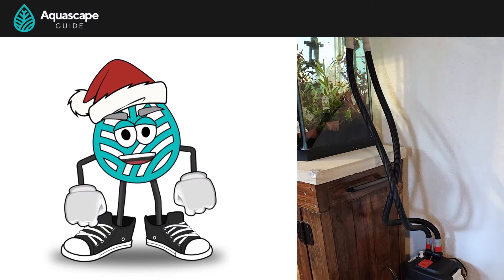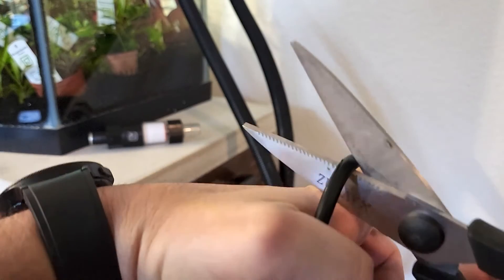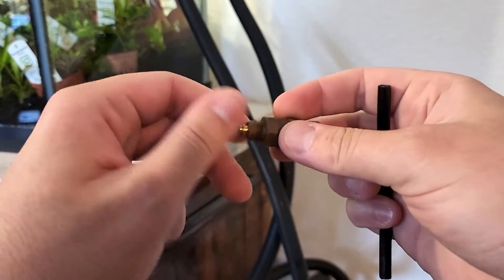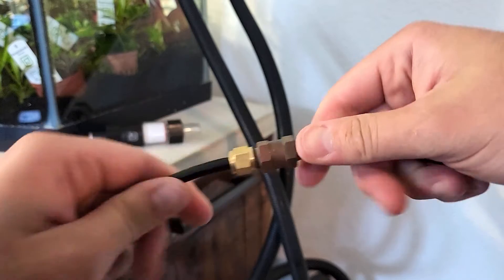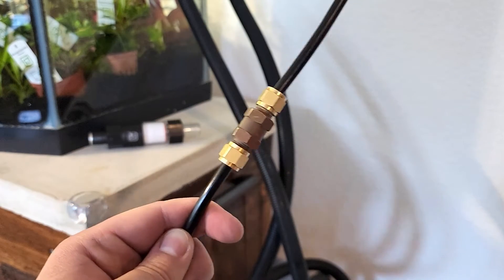Once we establish the full length we need, we'll want to make a second cut close to the diffuser to install our check valve. Again, this is not 100% necessary — it's more of a redundancy or insurance policy to make sure no water gets back to the regulator, which can ruin it. So we have our CO2 tubing cut to length and our check valve installed.